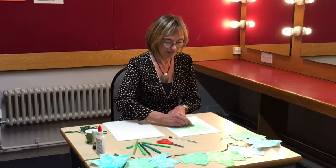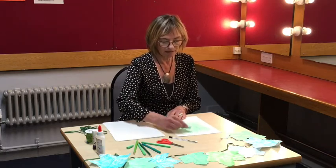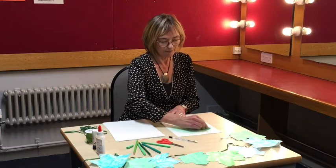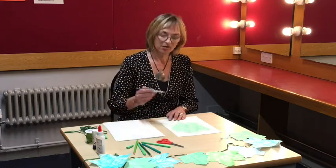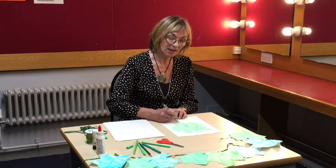Remember to make sure you get the stem of the leaf. Once you've got that lovely shape coming through, take a pen and draw around the outside of the leaf leaving a really long stem.